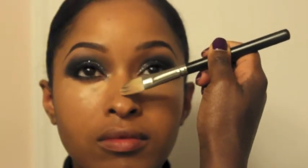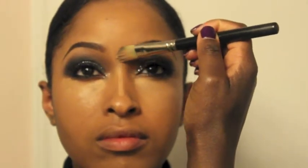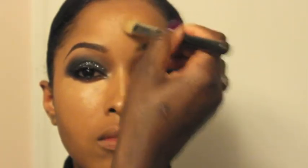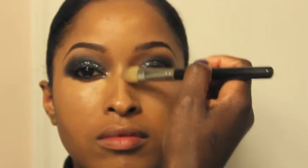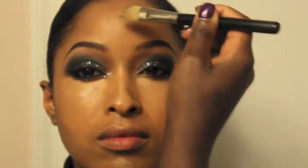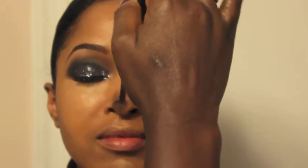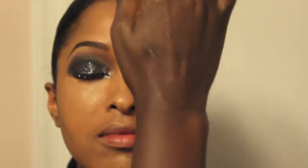I'm also going to put that concealer on her nose. I'm using it in the places where I want her face to be highlighted, and I'm going to blend this out using MAC's 224 brush — the same brush I was using on her eye.